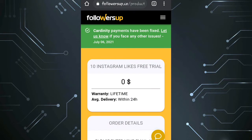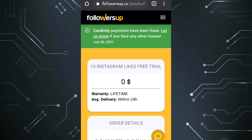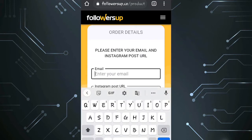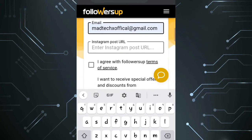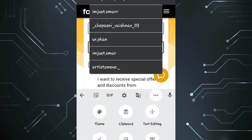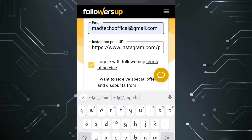Go to the link in the description down below. It will redirect you to a specific page of the website, followusup.com. Type in your original email and the link of the post you need the likes on. Check the first box, scroll down, and press the free button.